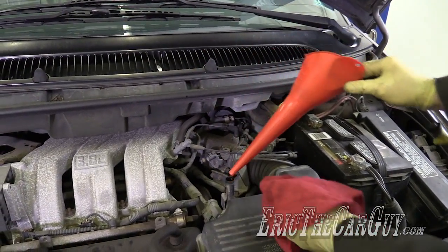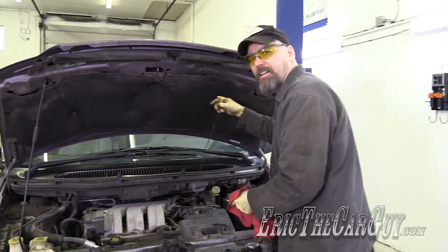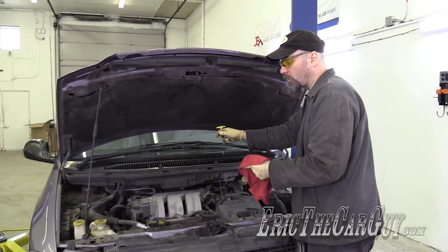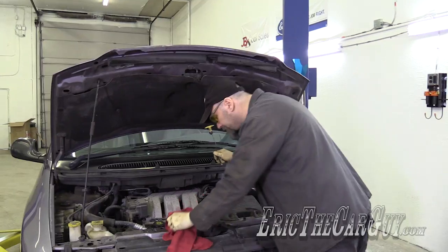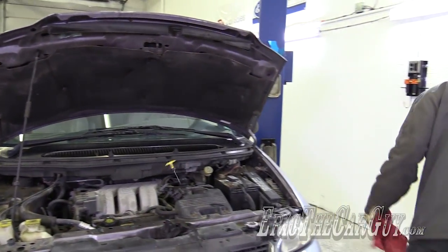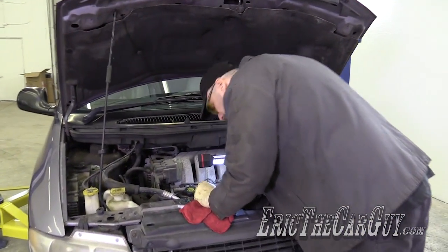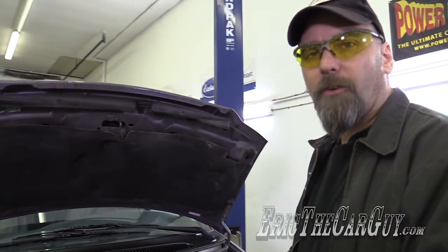I'm not going to bother checking the level until I get back from the test drive, because that will allow whatever's in the dipstick tube to settle. The cooling fans are both working — that's a good sign. Let's go for a ride.